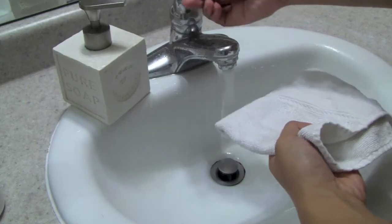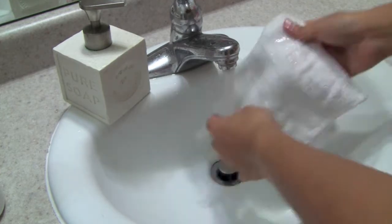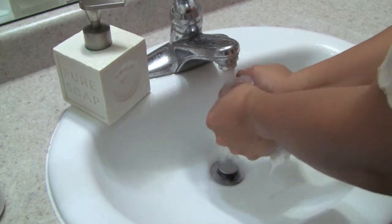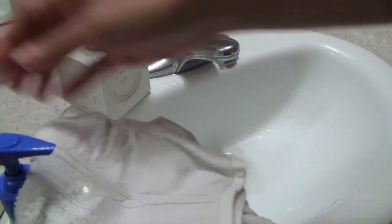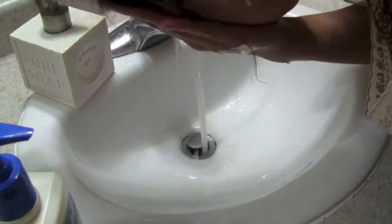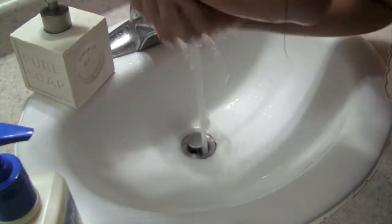To remove any excess facial makeup, I use a face towel because I don't have one of those facial sponges anymore — whatever you call them — but I usually use those. Now I'm going to use a facial towel and my Cetaphil Oily Skin Cleanser to remove any excess makeup on my face. I forgot to film myself actually removing it, but first you need to wash your face and then remove any excess.